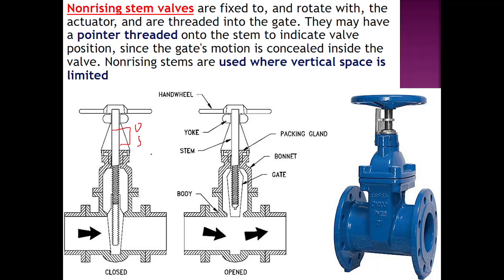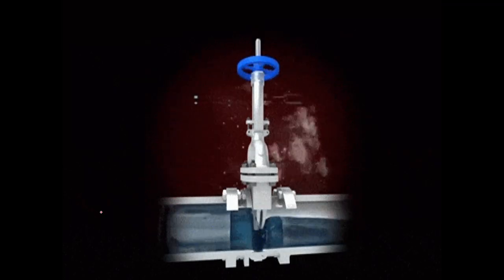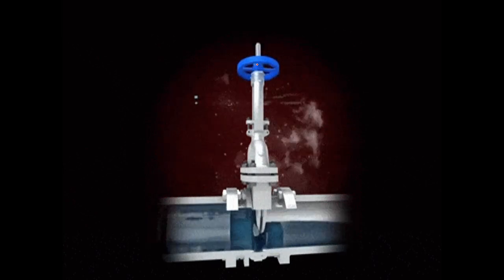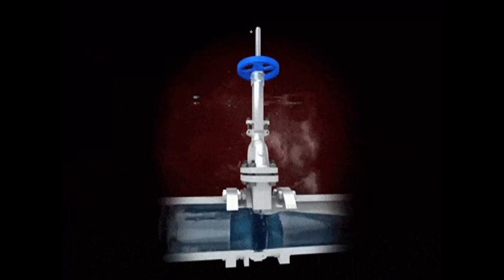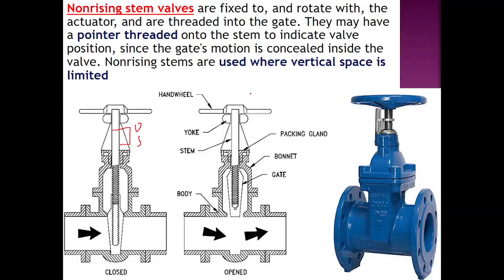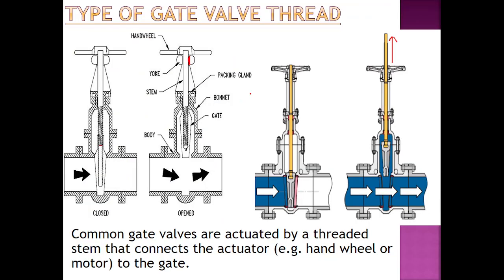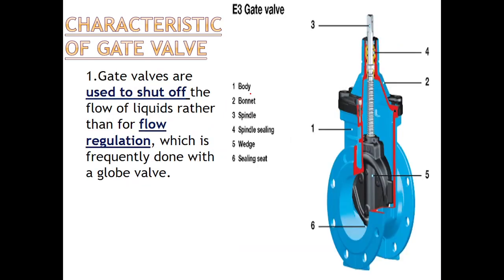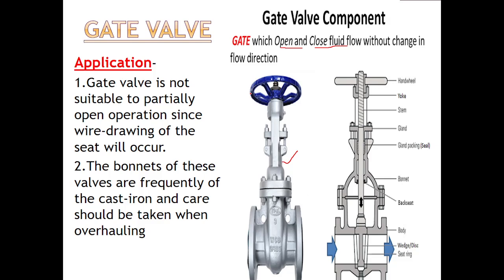You can see the rising type valve — the flow is closed here. When we are opening it, you can see the stem is moving up. If anybody asks how to classify a gate valve by its appearance, you can say three things: it will be placed at a right angle to the flow, it will be tapered or wedge-shaped in section, and it will be an elongated long valve.